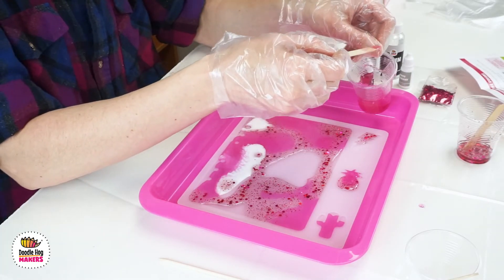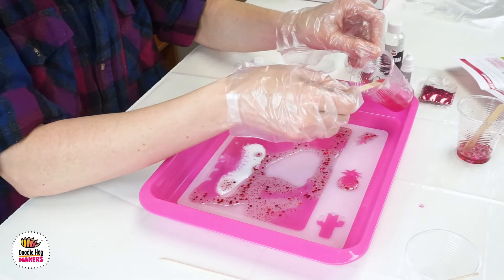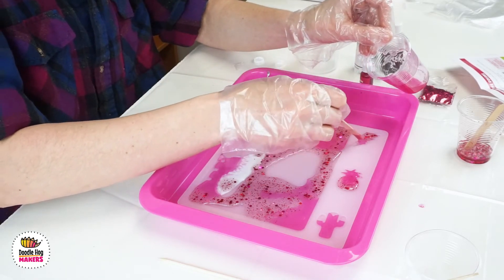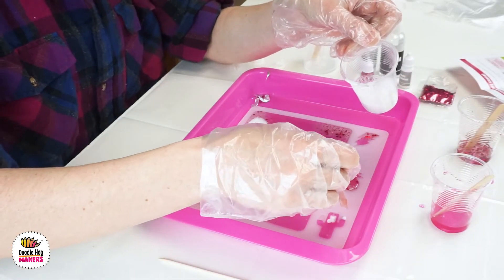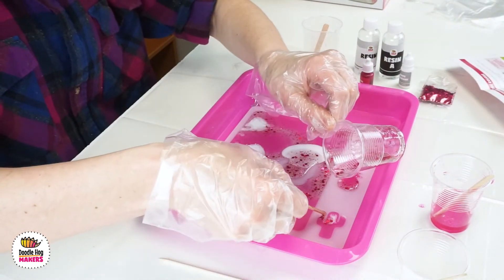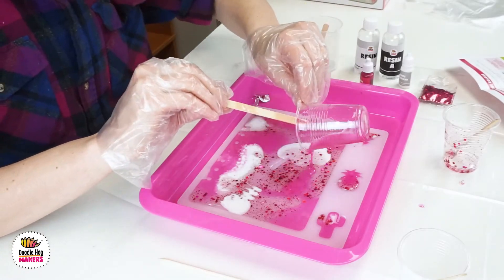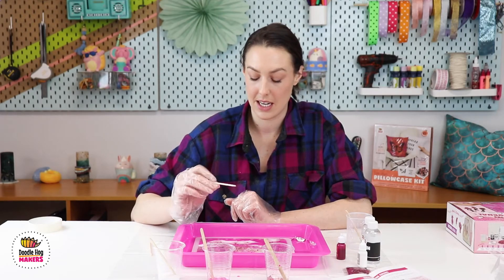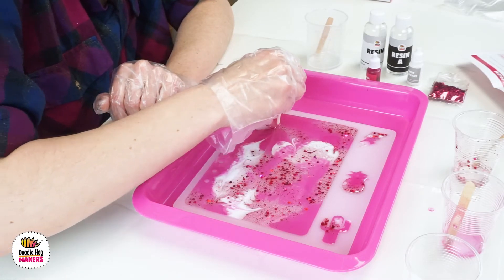When you're filling your keychains and charms, you can also use your popsicle stick or pointed wood craft stick to scoop and fill in the resin — there's just a little bit of space to fill. You can use the pointed stick to fill in any spots in the keychains or to swirl together your colors once you're done.